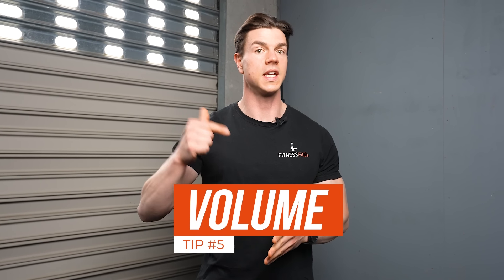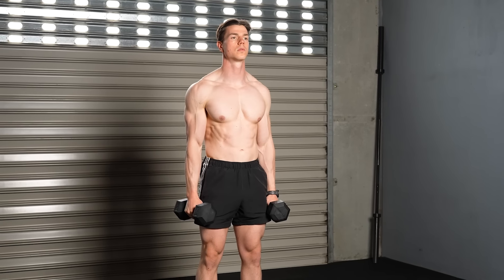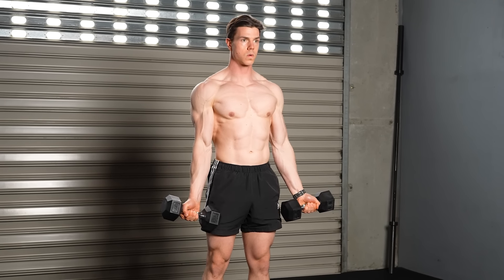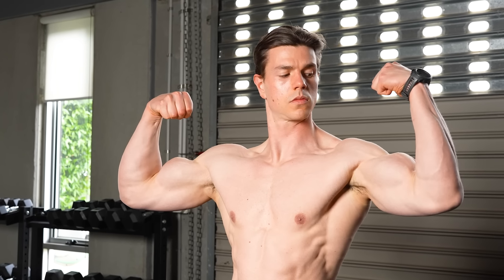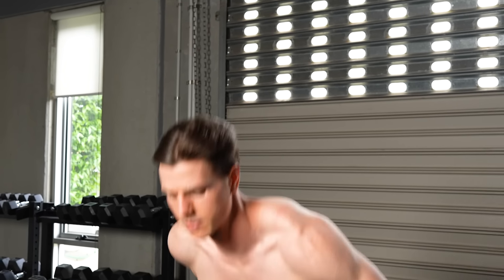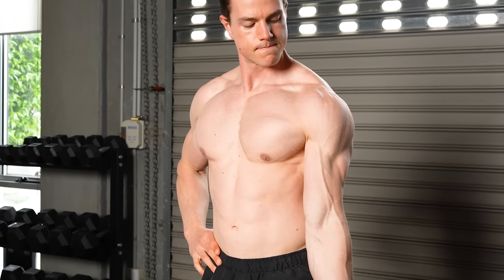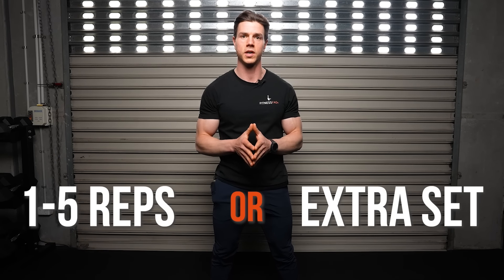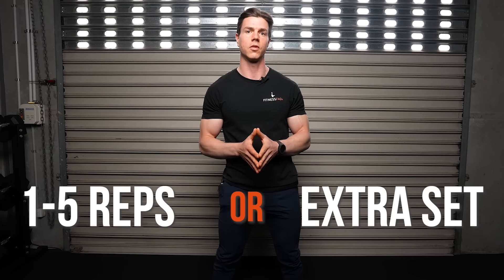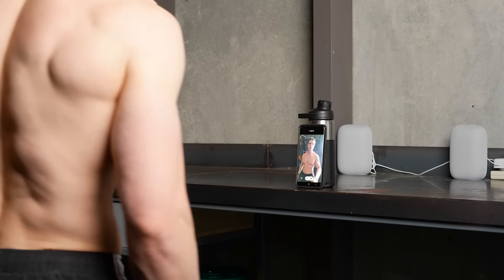Point number five is increased volume to decrease muscle asymmetry. Volume is defined as sets times reps times intensity. Focusing on the reps and sets side of the equation is the best way to keep things simple. An additional one to five reps on your weaker side is a good way to go, or an extra set will help reduce the difference between sides over time. Always conclude your workout with this extra homework so you don't run into any fatigue-related issues.